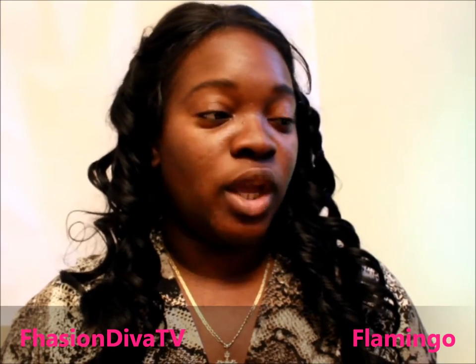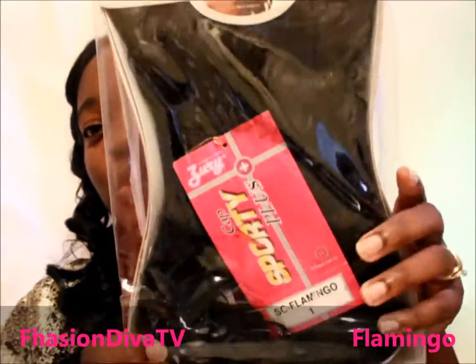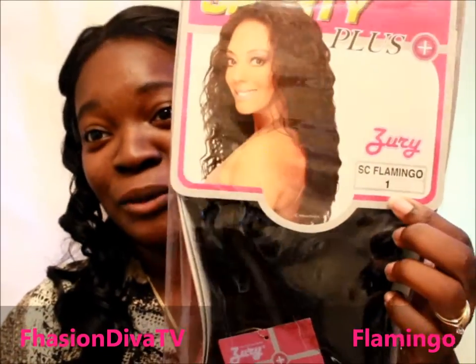I had to get this one when my sister had it. This is from Zuri — it's the Sporty Cap Plus, style Flamingo, number one. It was on a super sale, I think $14.99. They didn't have a 1B so I got a one.